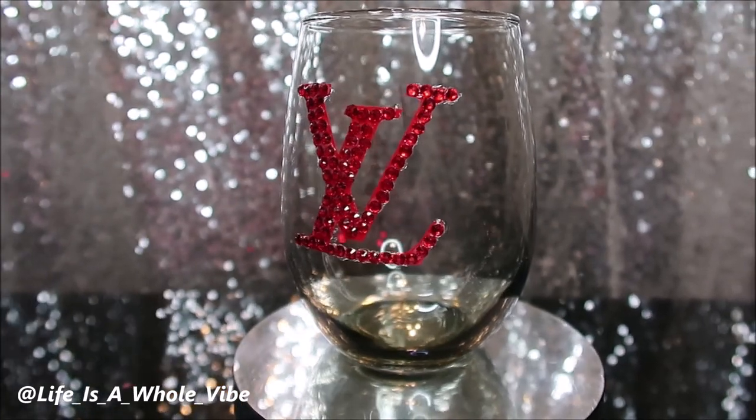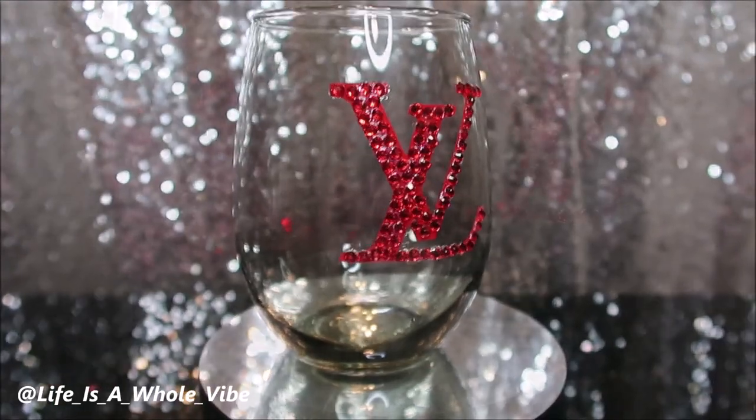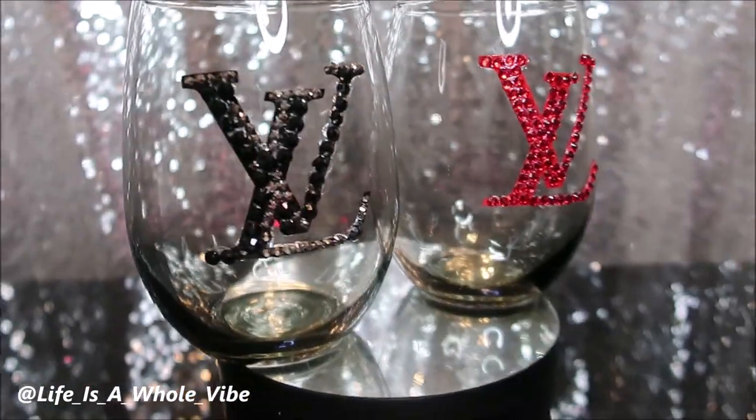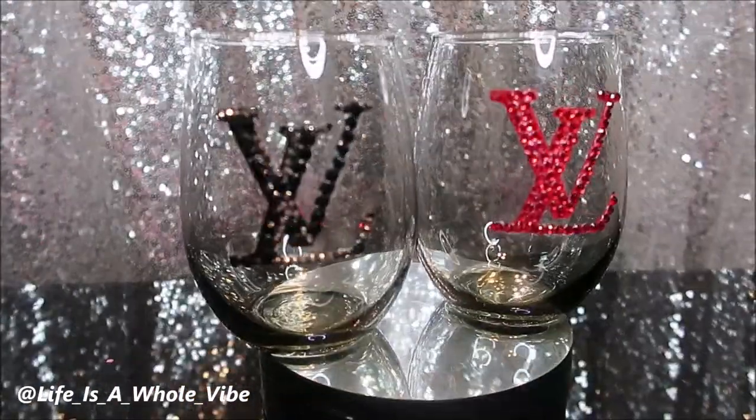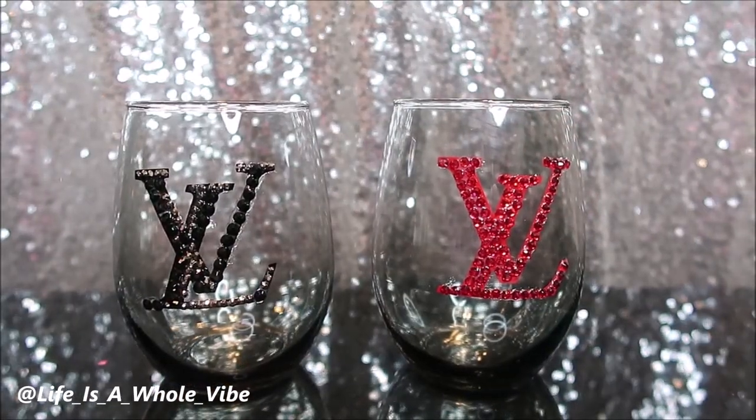Of course, these look great on the glass as is with no rhinestones also, so you can consider that as well. And this is how they look side by side — I just really think this was a really, really nice DIY.